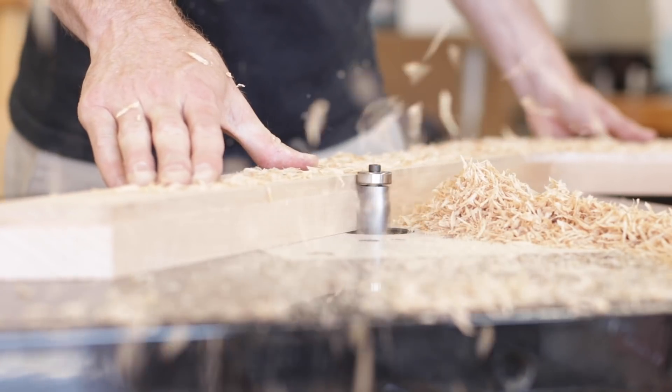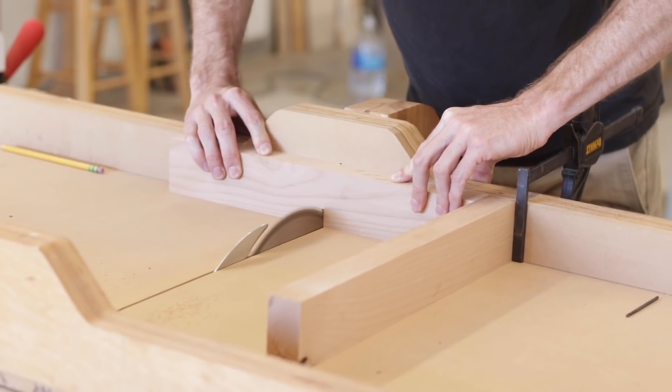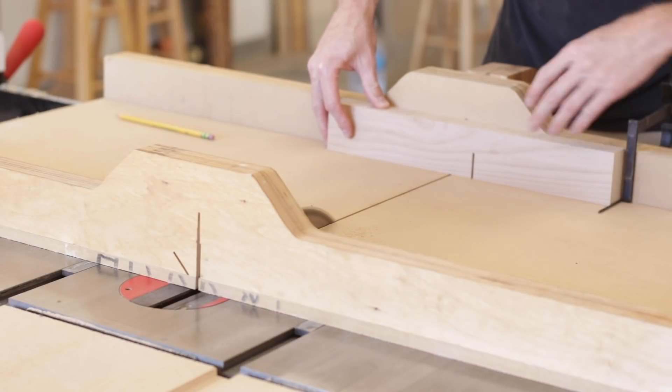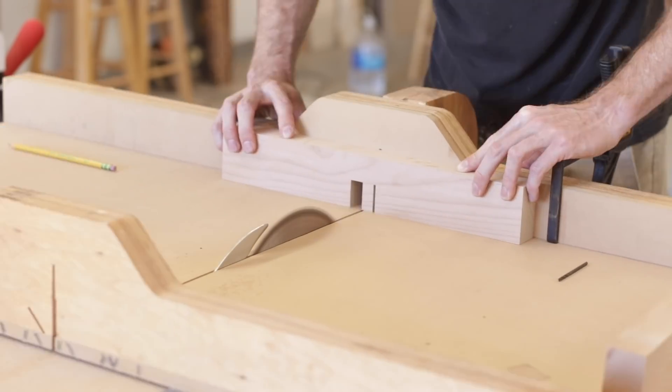With the base fully shaped I can then focus on making the cross pieces, and for this I just use a cross lap joint. To cut these joints accurately I use the drill bit technique and it really works like a charm. I have an entire video explaining this whole process in depth over on my channel, so check that out if you're interested.